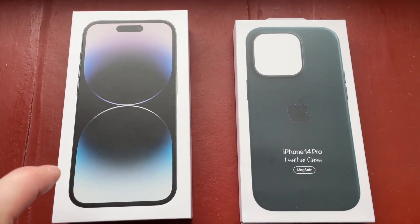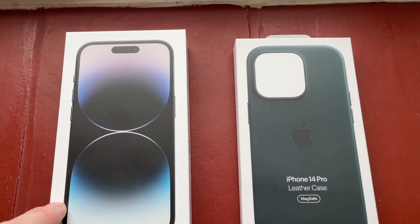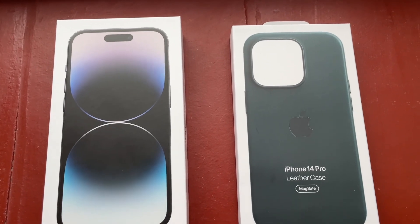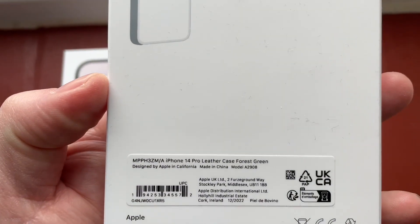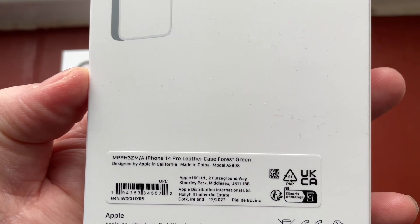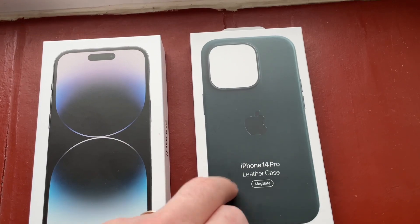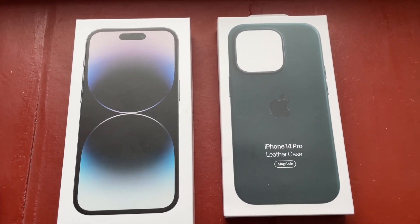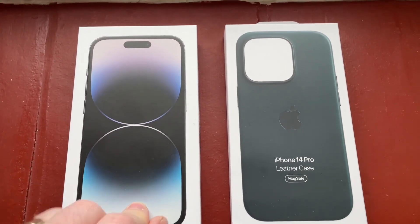What we have here is the iPhone 14 Pro in space black, 256 gig model. And we have the dark green — forest green to give it its correct name — iPhone 14 Pro leather case. Seeing as people seem to like certain combinations, we'll see if this one matches any of the phones that you guys have got.